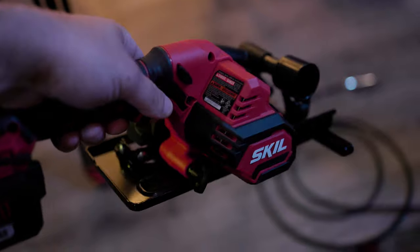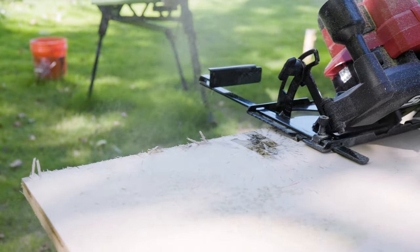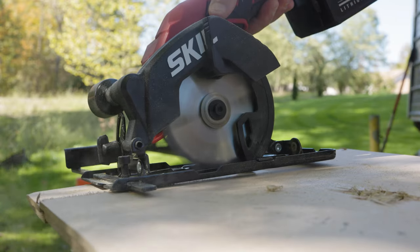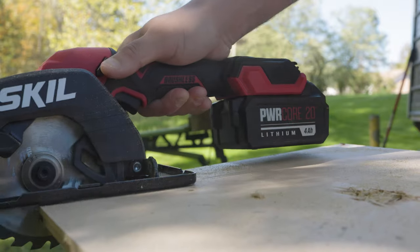This is the all new Skill four and a half inch one-handed compact circular saw. Today we used and abused it, we sliced and diced, we put it to the test. In today's video I'm going to tell you why this saw might really help you and some things you might want to steer away from — basically what it's good at and what it's not so good at. So let's just get into this, shall we?